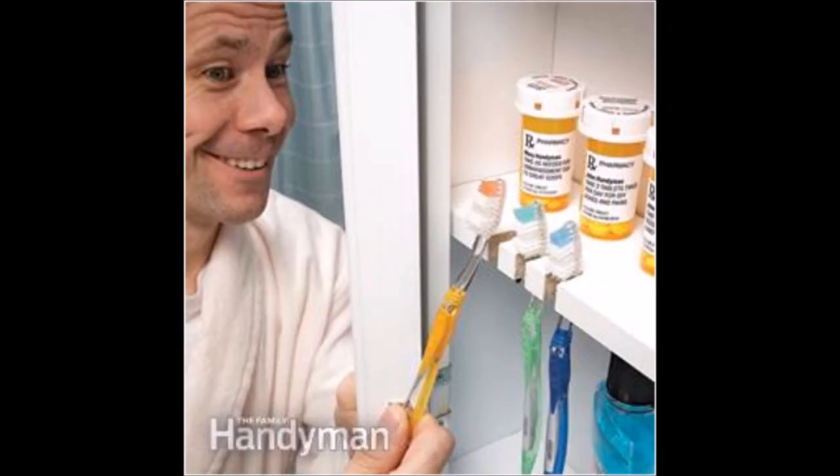Install a shelf above the door for extra bathroom storage. This would also be great in the garage, bedroom, or even for storing items in a toddler's room that you need to be out of your child's reach. Carve a few nooks in your medicine cabinet shelf and you have hidden storage for your toothbrushes.